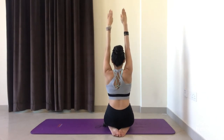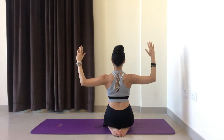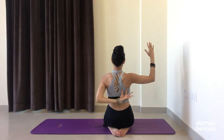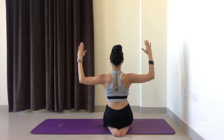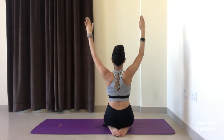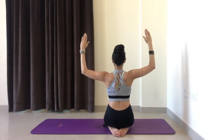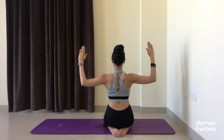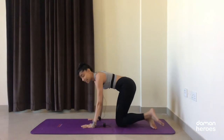Inhale lift up, exhale down. Imagine you want to tuck the shoulder blades into your jeans back pockets, if you were wearing jeans. Let's do this one more time — inhale up, exhale down. Nice job, and slowly release.